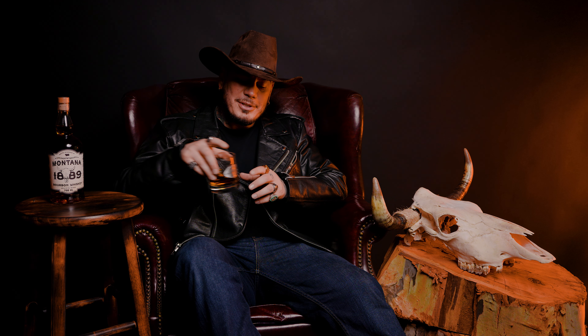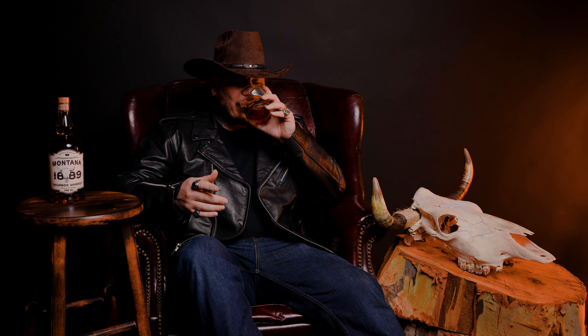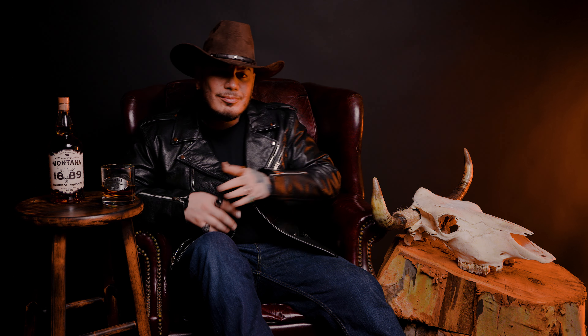How about that B-roll? It was okay. It wasn't too bad, right? Not too shabby. It's been a long time. It's good to see everyone again.